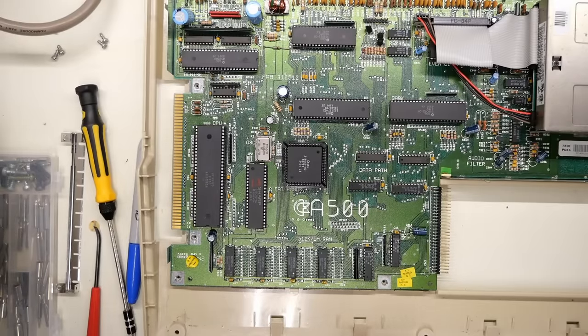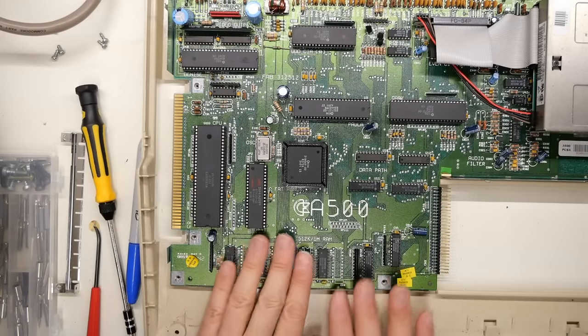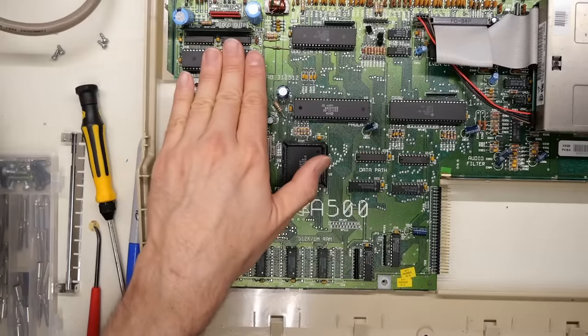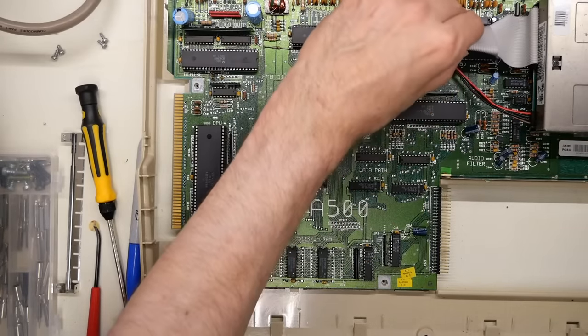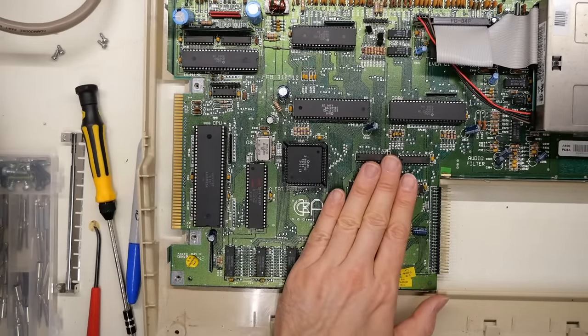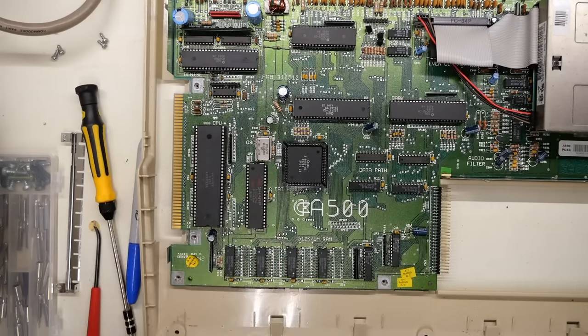The first thing I want to do is feel if any of these chips are hot - I'll let the machine run for a little while. All the ICs seem fine. The Amiga is a pretty cool running machine and the date codes suggest this is around 1991. By then CSG - Commodore Semiconductor Group - had pretty much figured out manufacturing and were making reliable chips. It was in the 80s when they were doing the 64s that things were kind of unreliable.